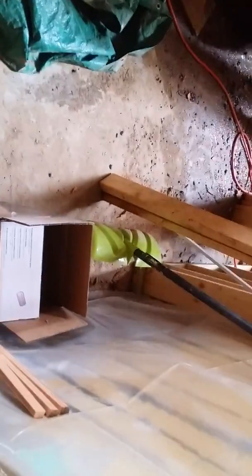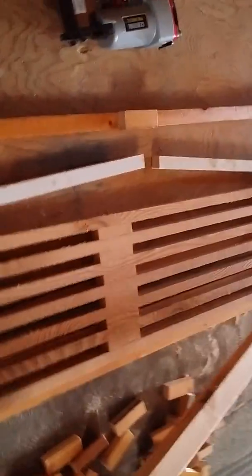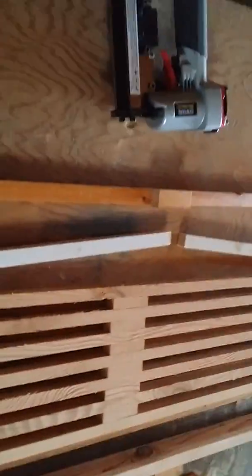When it's all done and dried, what I then do is run it through the planer and then trim off the ends. And that's the sort of the start of the vent. I'll end up putting some screening and some hardware mesh on the back.